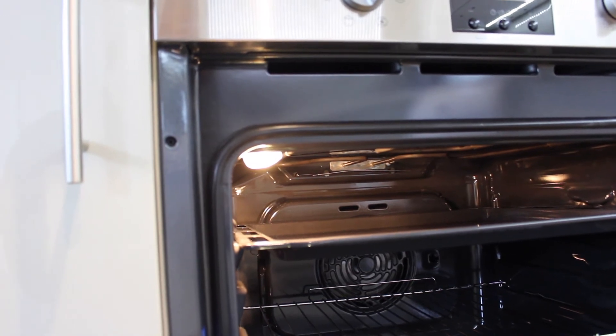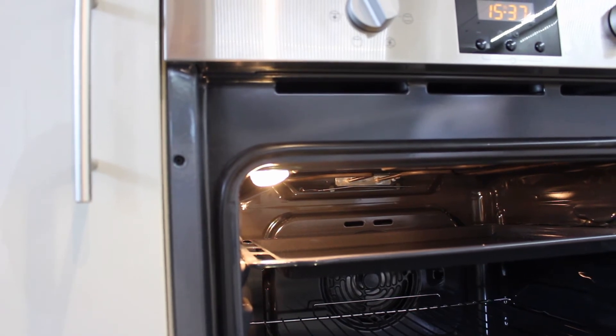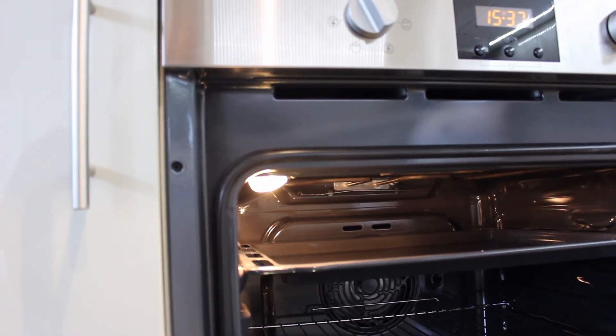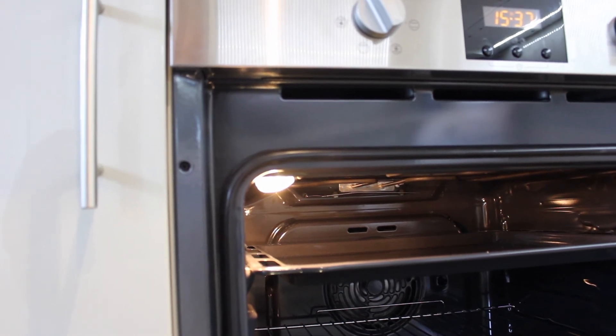I also want to add that the bulb isn't one of these specific model bulbs that you have to buy from the manufacturer — it's a standard halogen light bulb that you can pick up from most supermarkets or electrical shops.